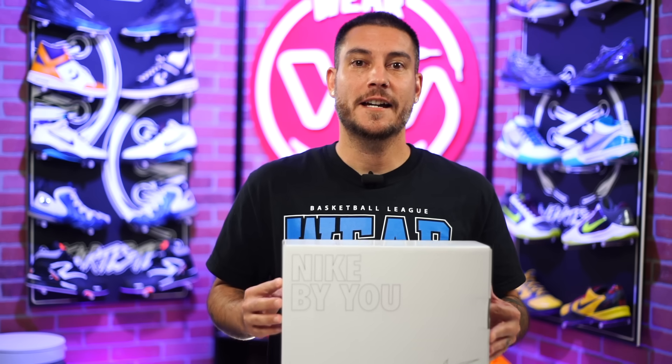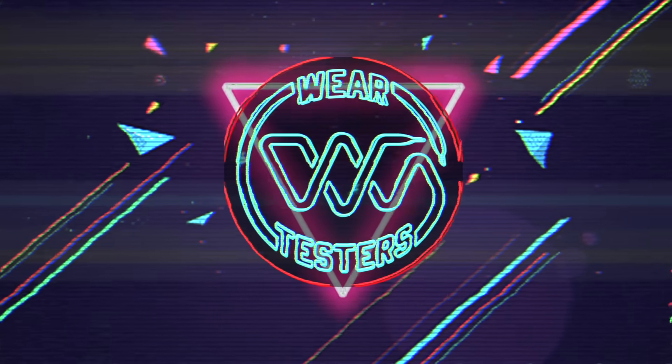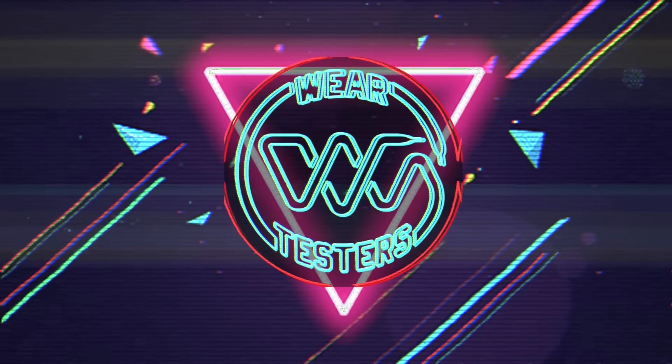I haven't done one of these in a while, but once this shoe became available on Nike By You, I created my own version of one of my favorite basketball shoes of the year so far, and I really like them.